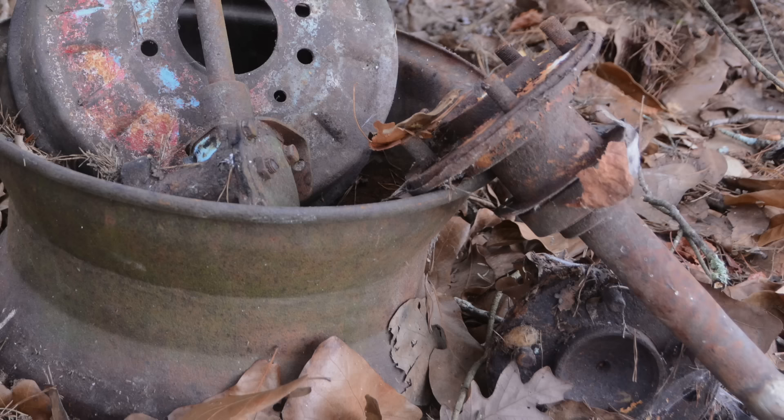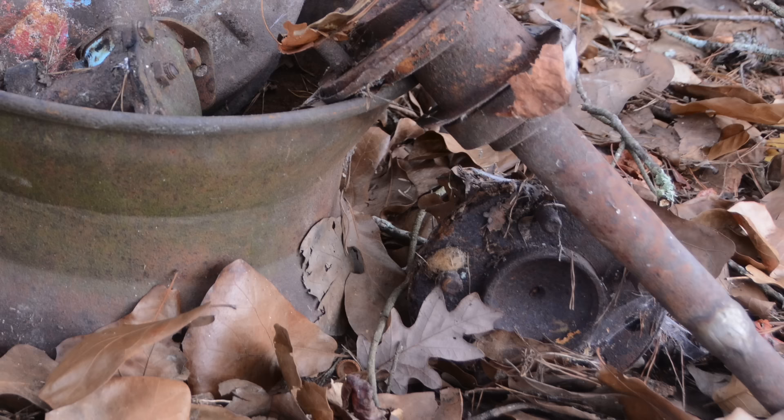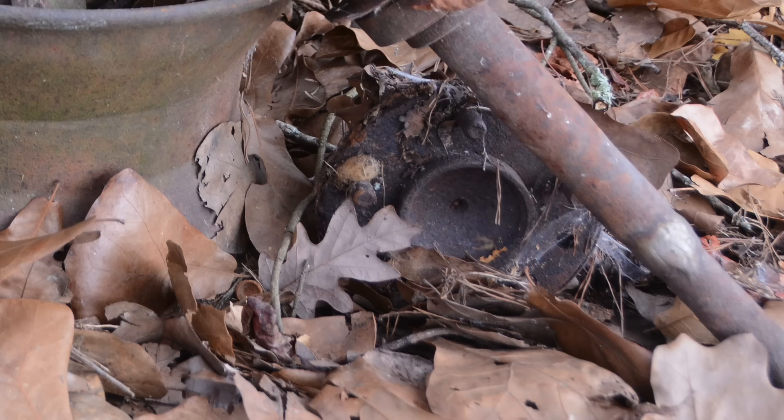The rear end is a Buick housing that Jim had narrowed, and he actually cut and welded the axles together on this thing. He'd checked with a local machine shop about having the axles re-splined, but it was too much money. So he just cut them and welded them with a nickel rod — you can still see the nickel kind of shining against the rust.